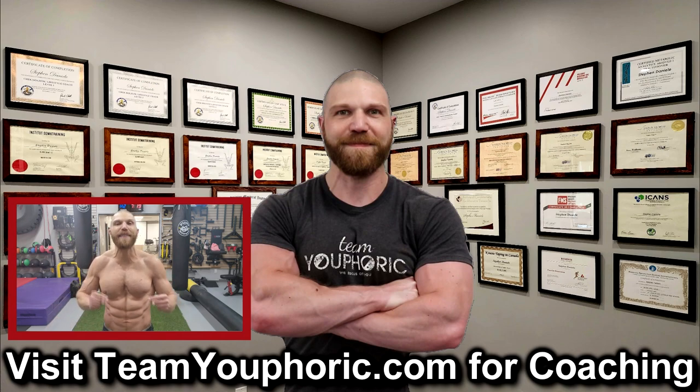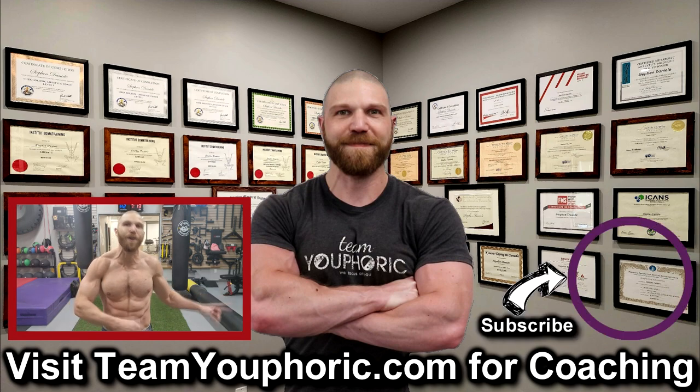If you enjoyed the video, be sure to like the video and comment down in the comment section as it would really help out with the algorithm. Also, share this video so we can help get this information out to as many people as possible. Subscribe to the channel by clicking on the icon in the bottom right hand corner and hit the notification bell so you don't miss out on any of the videos.